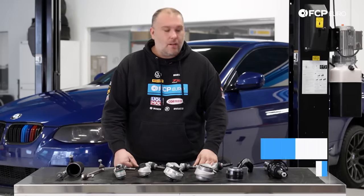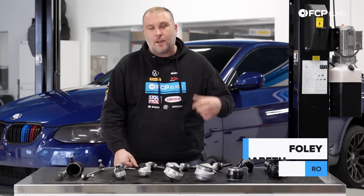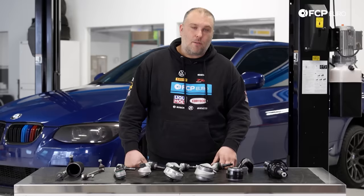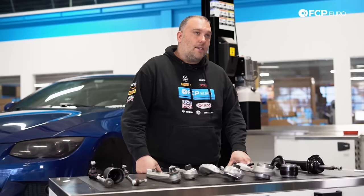Hey, what's going on, everybody? Gareth Foley here with FCP Euro. Today we're going to be talking about some of the really common problems on the E9X range of three series. This also applies to the E82 and E81 series, so we're primarily going to be talking about suspension-related problems on these cars.